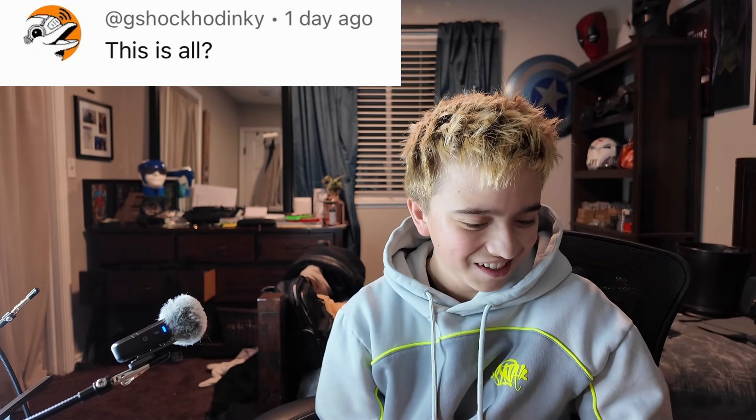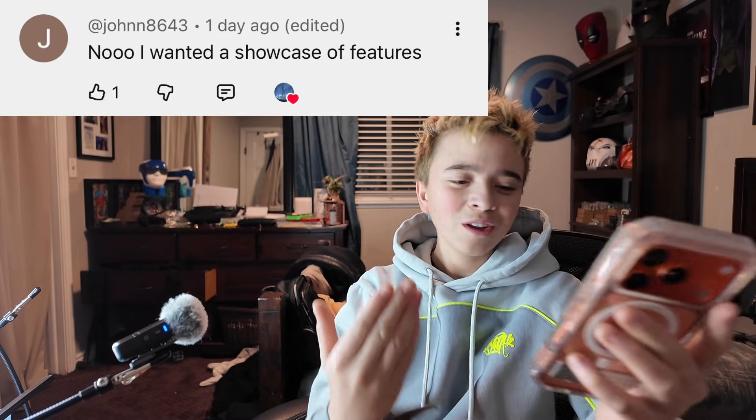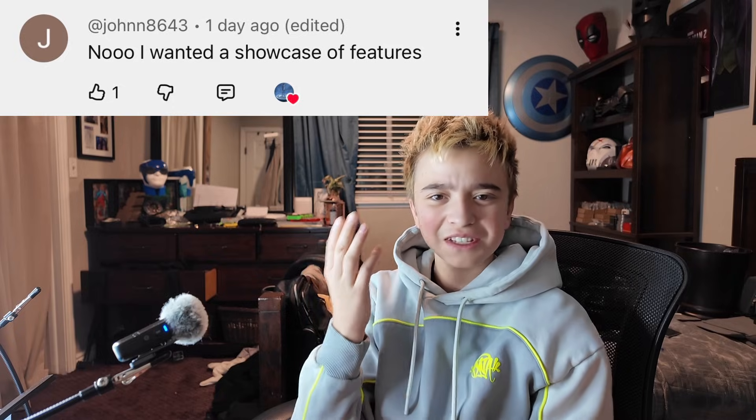Is that it? This is all? No, I wanted to showcase the features.